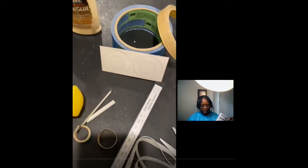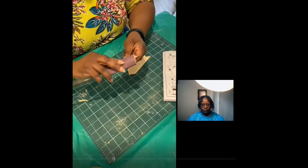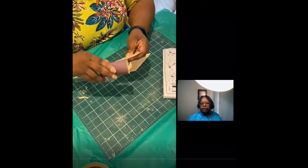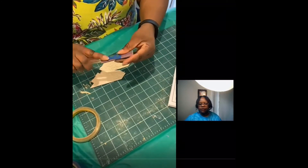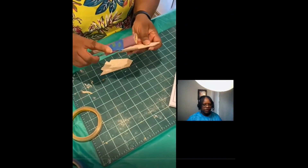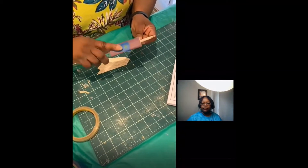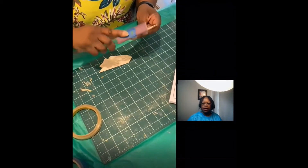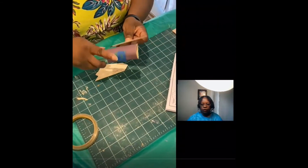The first step for the green egg rocket build is to sand the edges of your fins. Once you punch your fins out, tape your sandpaper to your sanding block and begin to round out the edges and smooth them over.